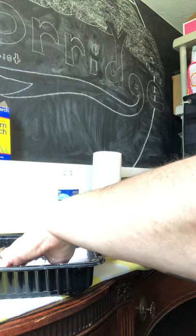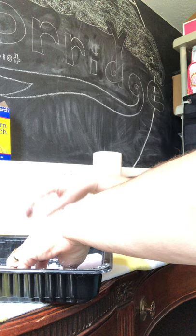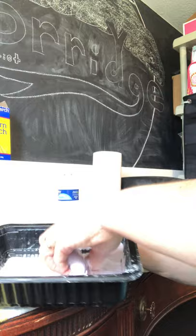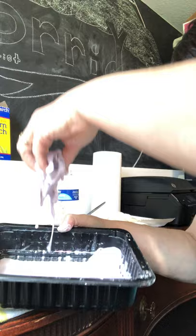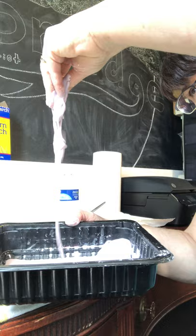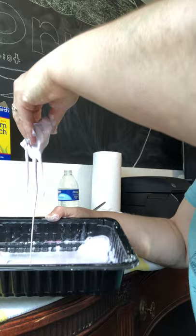But then when you go to pick it up, it's like a solid, and then it turns into liquid. That's why I like to call it gack. You can grab it with your hand, but then it runs through your hand. And this cleans up really easy because, again, it's just cornstarch and water and a little bit of food coloring, so it's not going to stain anything and it's not going to hurt anything. A lot of times you use cornstarch for cleaning. I wouldn't recommend eating it though, because it's not going to taste really good.